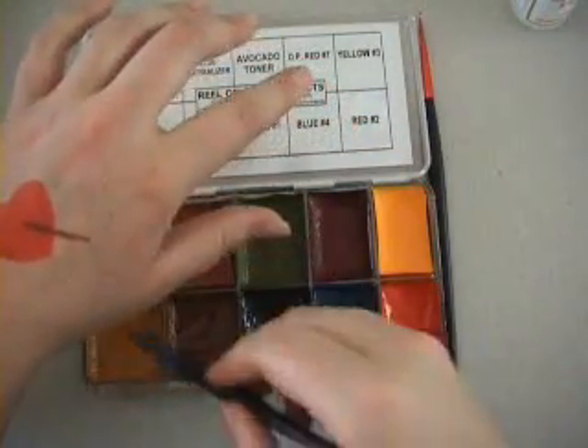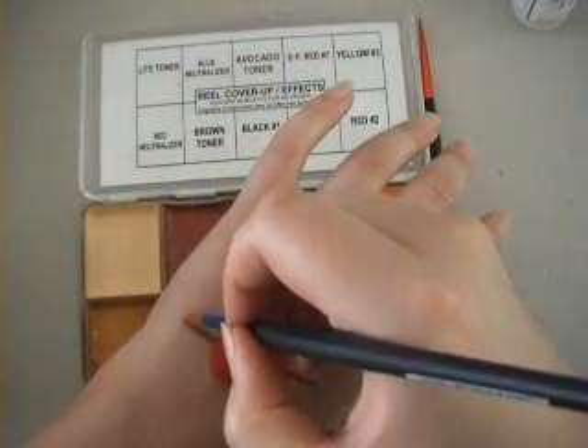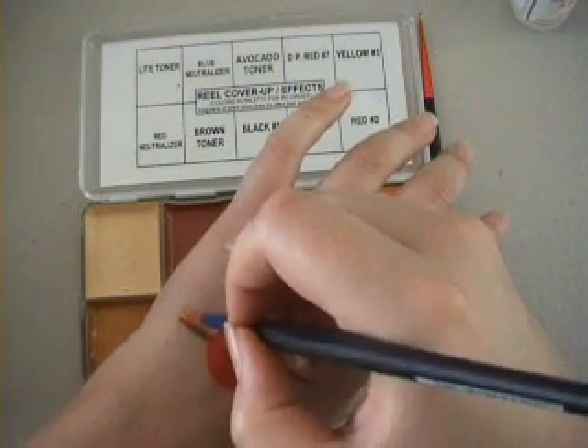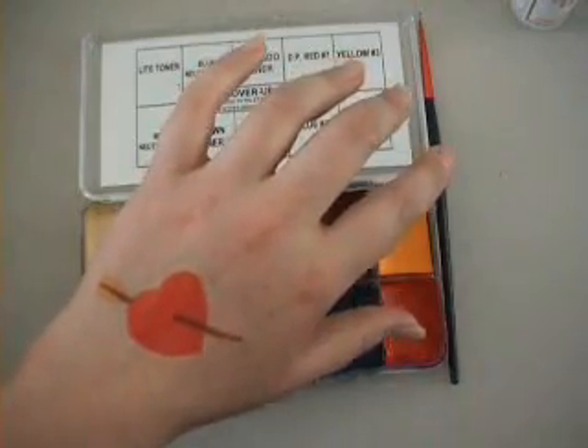The inks are very easy to work with — you just use them as you would any other normal paint. I am using acrylic brushes because the alcohol will not like normal hair.